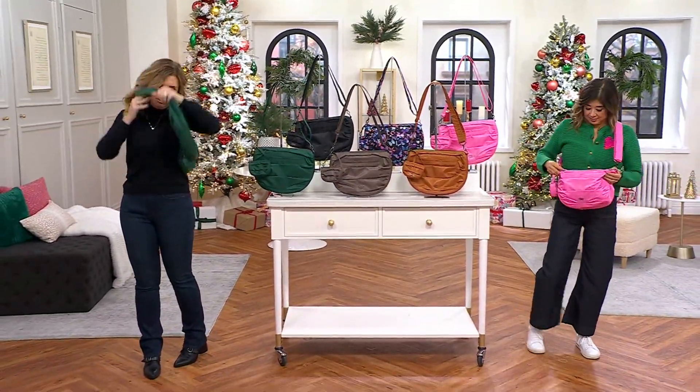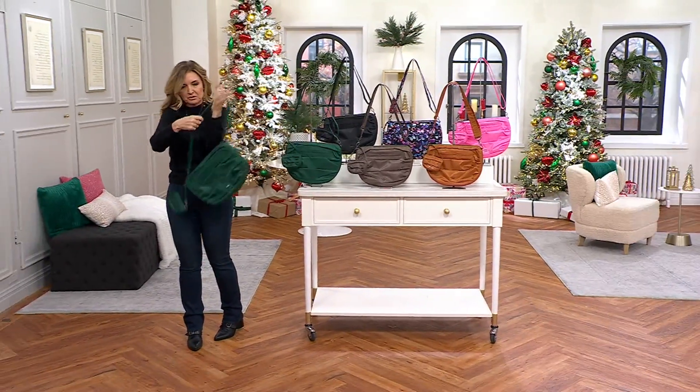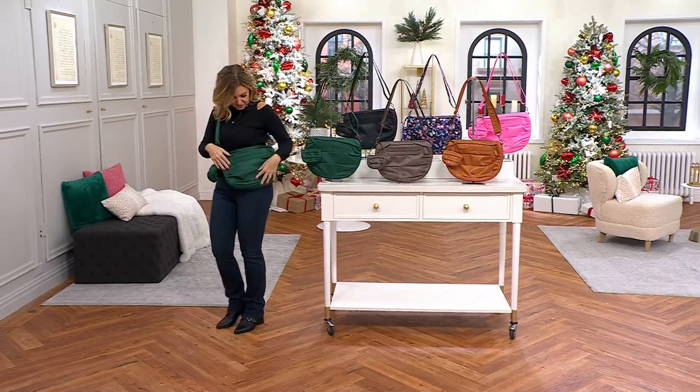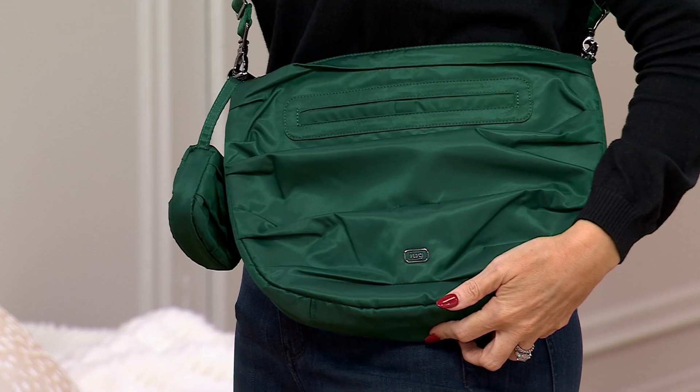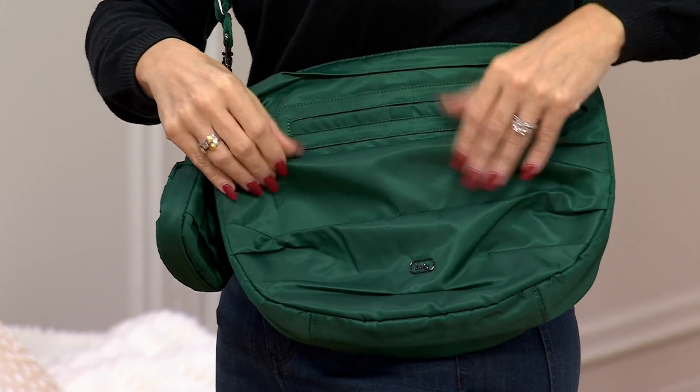I suspect this color will not be long for the world. Let me turn it around so I can get it right. Check this out — look how gorgeous this is with all the pleats on it. This is the pleated crossbody. It's called the Scuffle. It's on an easy pay of $13.60.